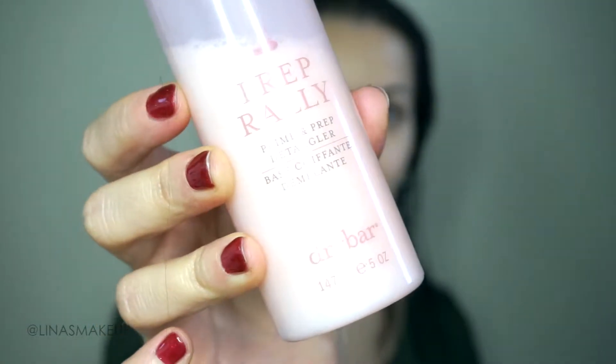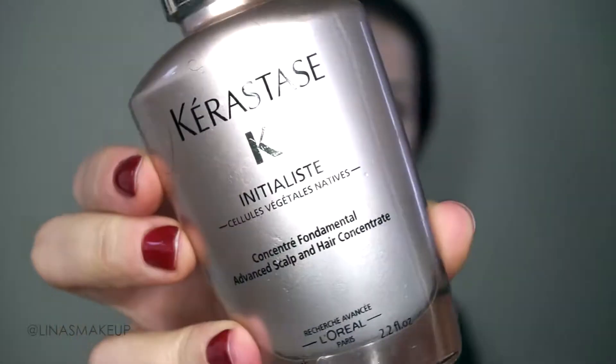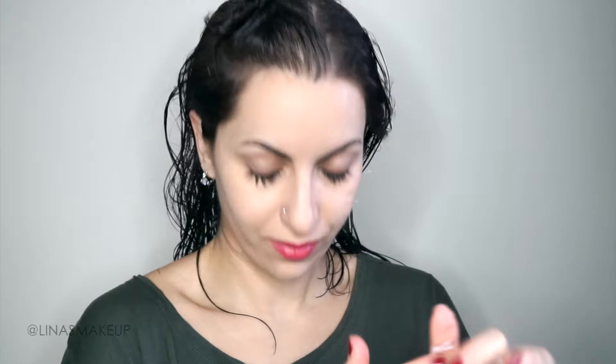Now I'm putting in a detangler — this is the Drybar detangler UV spray, a UV protectant all in one. This is the Kerastase Initialiste serum that I got from my salon. I really like it because it's not a heavy serum and I've read some really great reviews about it, so I use that on my ends as a protectant. This is mousse — mousse is excellent if you have fine hair or if you want volume, and I definitely want volume. I want my hairstyle to last an entire week.